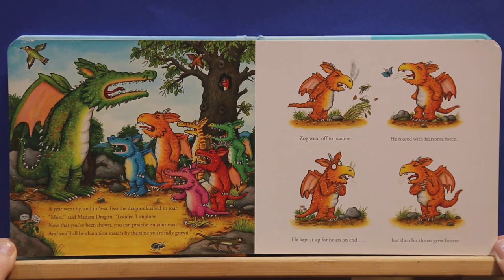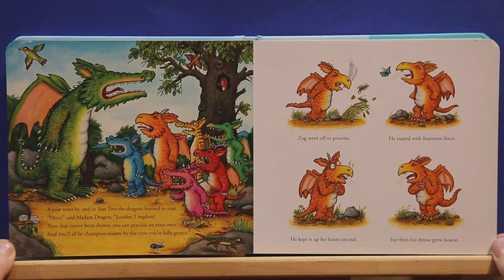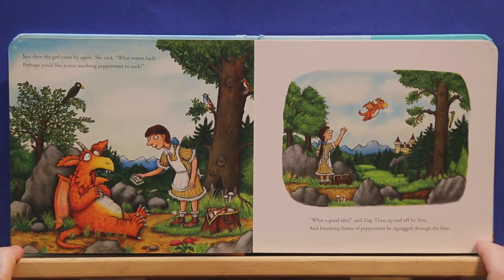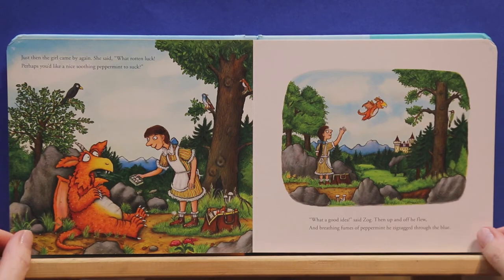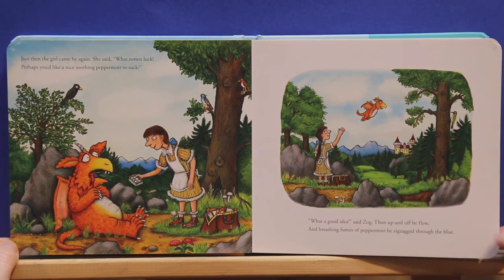Zog went off to practice. He roared with fearsome force. He kept it up for hours on end, but then his throat grew hoarse. Just then the girl came by again. She said, oh, what luck. Perhaps you'd like a nice soothing peppermint to suck. What a good idea, said Zog. Then up and off he flew, and breathing fumes of peppermint, he zigzagged through the blue.